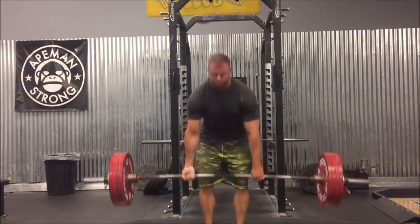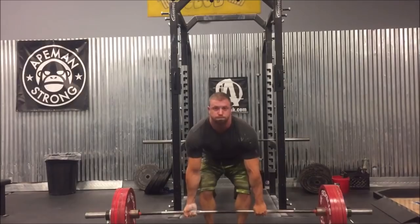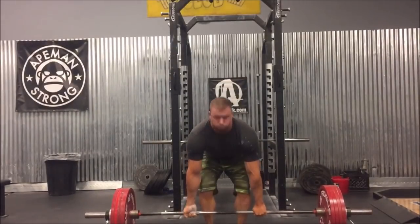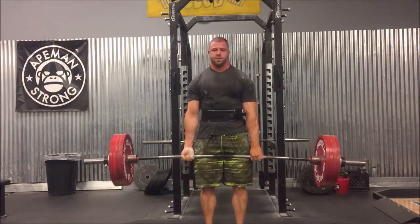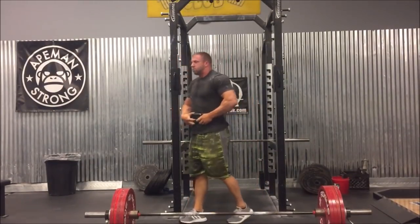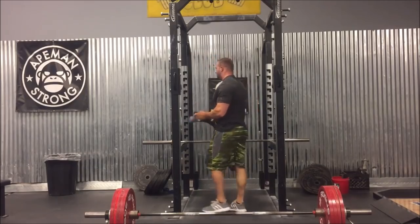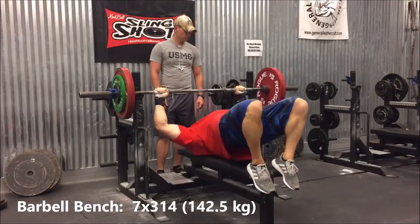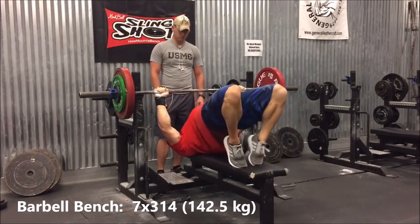I was in perfect position, really focusing on keeping my lats tight here. You can't see it as much as you would with a double overhand grip, but I'm trying to turn my elbows in and really keep my arms straight the whole time to make sure my lats are engaged. So those were more tiring than anything from a cardio perspective, but they weren't that bad.